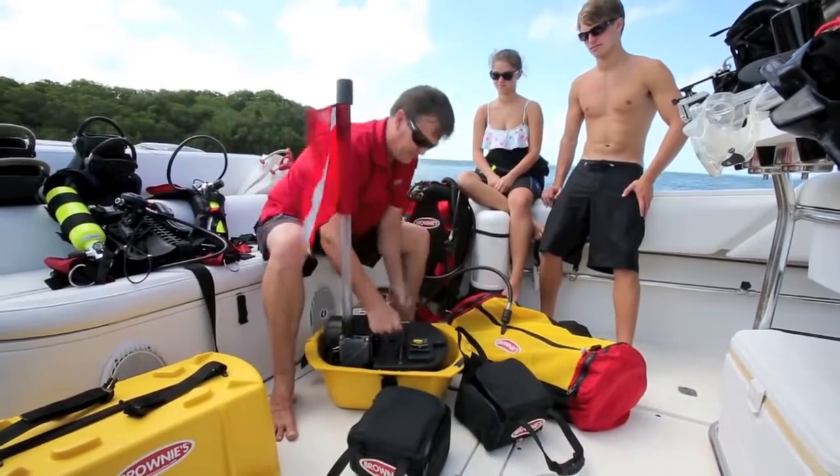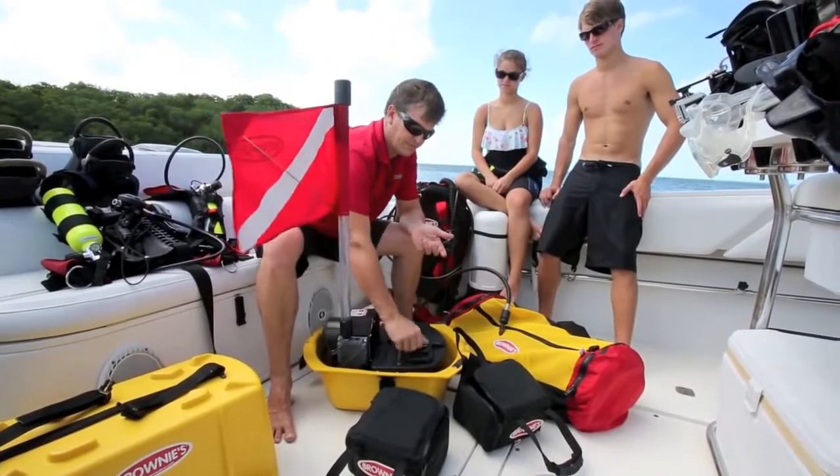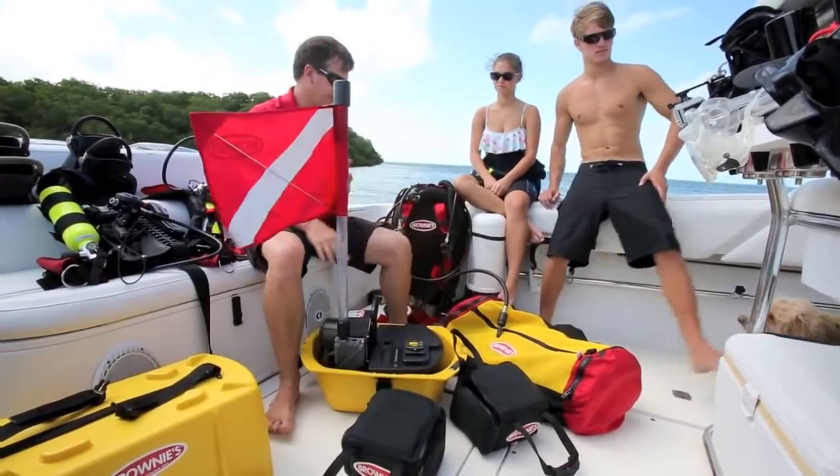You just shut the lid and that unit's ready to run. It has a time delay, and it starts up just like that.